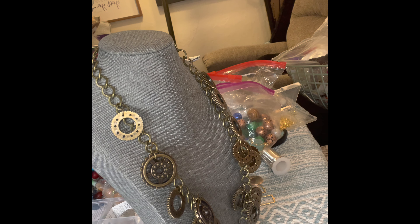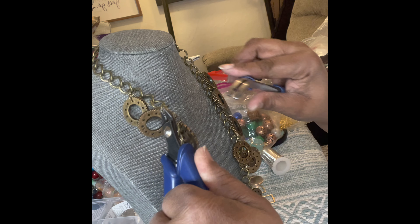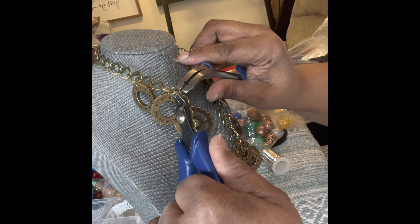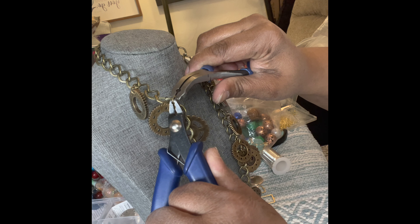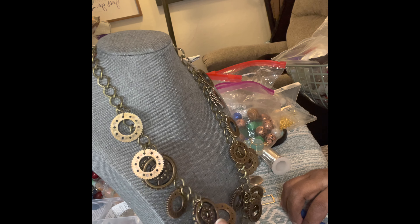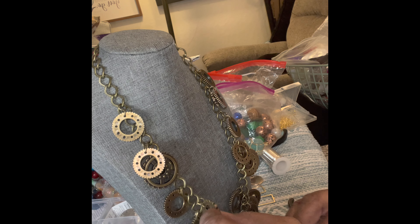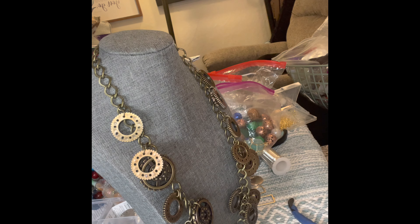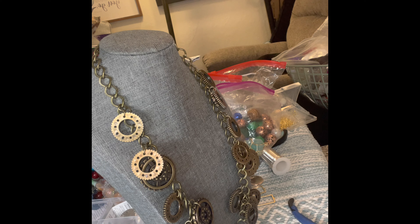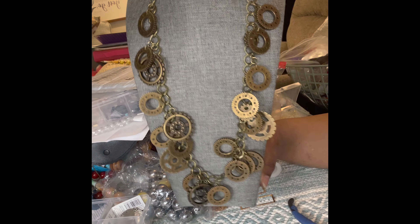As jewelry makers, we love to buy beads. I love to buy new beads because I think this style is out — but it isn't. Sometimes our creativity is just not where it needs to be, and we think that if we buy new beads we'll get more inspiration. That's not far-fetched all the time — sometimes that's right on the money. I am basically done with this — I may add a little bit more when I get off camera.